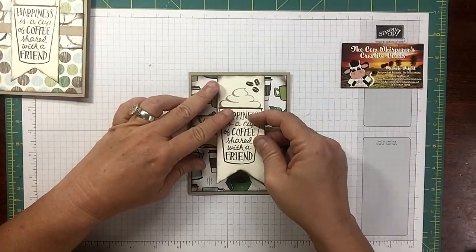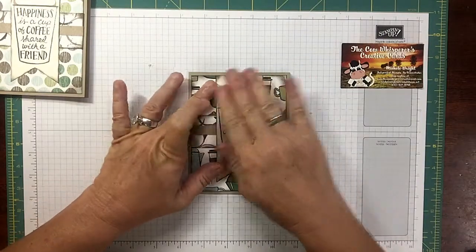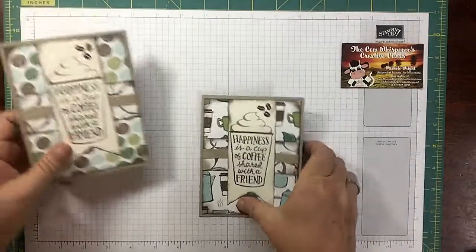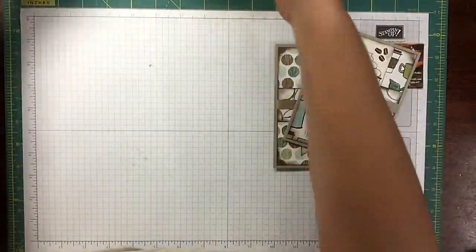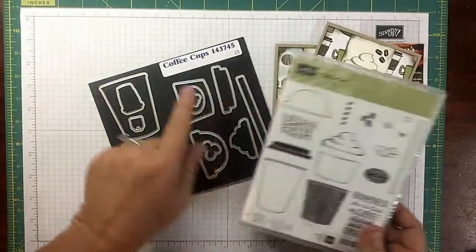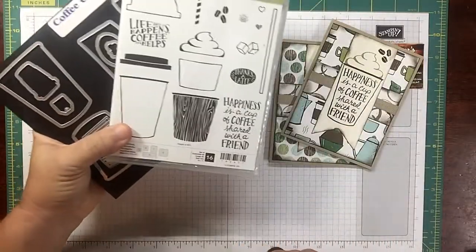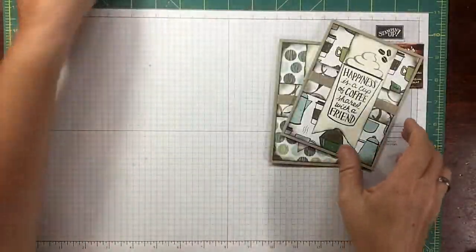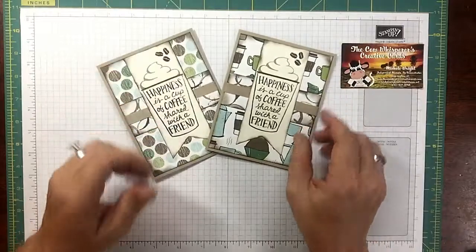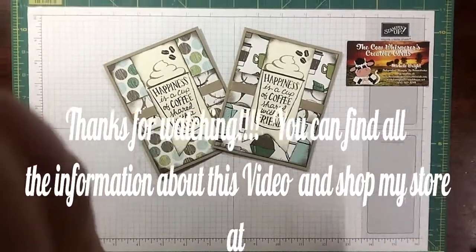I'm lining it up here at the top. Isn't it adorable? Look at that, I love it! Remember you guys — Coffee Cafe, coffee cups, get the bundle for 10% off. It'll be in the link below in my YouTube. I will also list the stamp set separate and the dies separate. I hope you enjoyed this video. If you did, please give me a thumbs up and tell your friends. Wishing you a wonderful day and happy crafting. Thanks, bye!